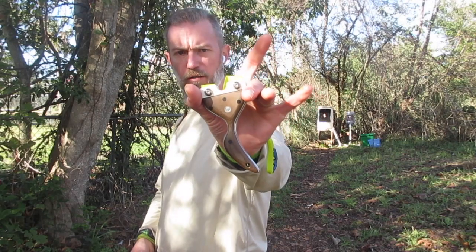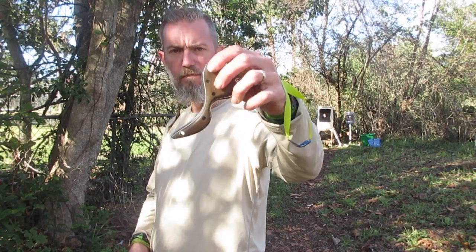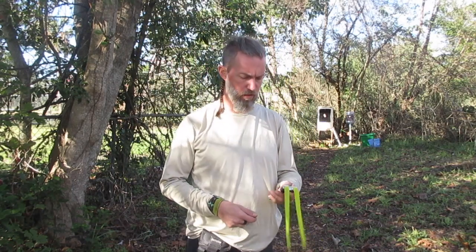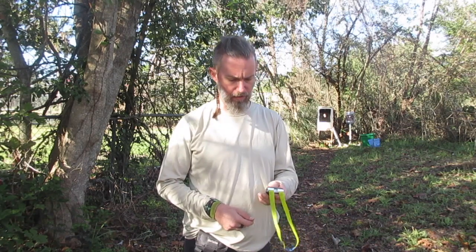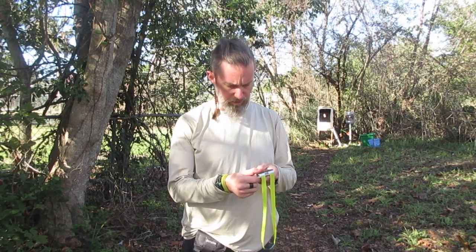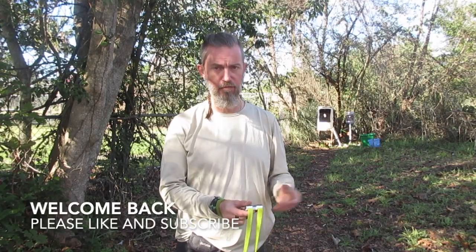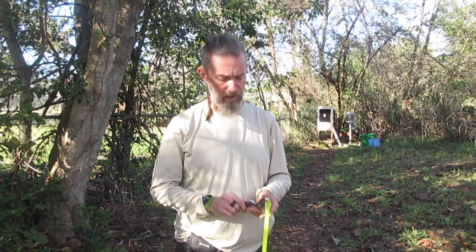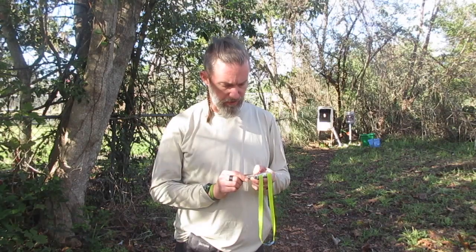Hello everyone, welcome back to Backyard Slingshots. Today I'm going to do a quick mini review of my Moan Waller RVA Tadpole. This particular frame's faces are a micarta — they definitely look like a canvas micarta. I got this second hand, so this is not brand new from RVA; it came to me in a trade. But the material definitely looks like a canvas micarta.